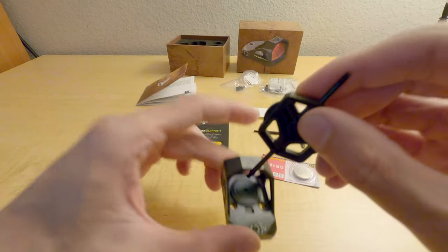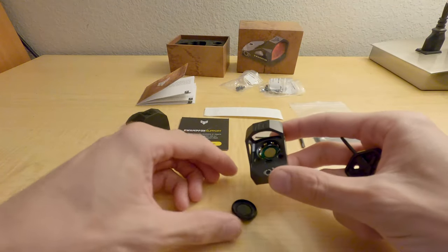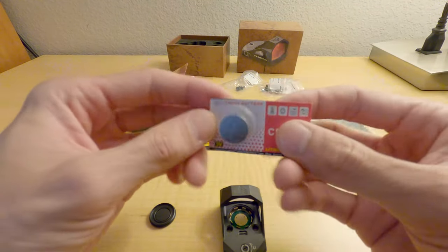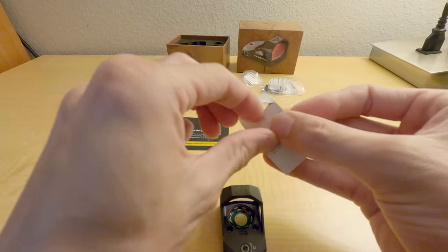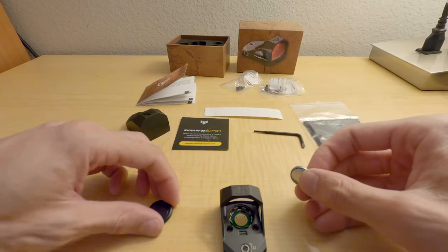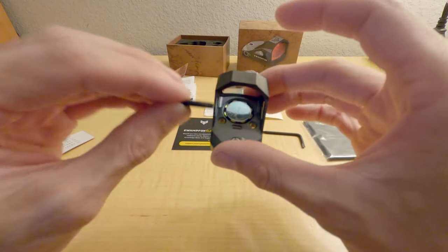There's no battery in here, and it's a CR1632 battery — it's kind of smaller than standard red dots. Let me pop that in.